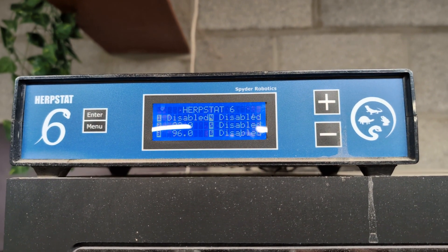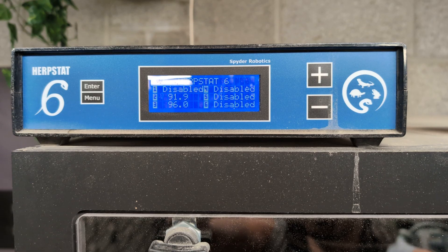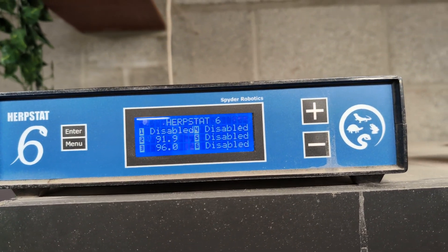Hey guys, happy Wednesday. Today we are going to talk a little bit about thermostats and the brands that I choose to use.